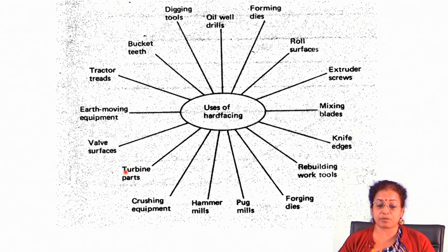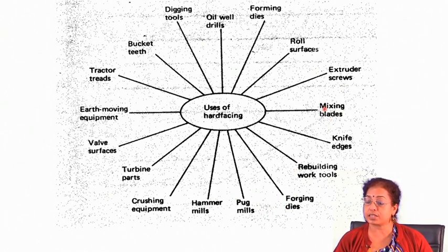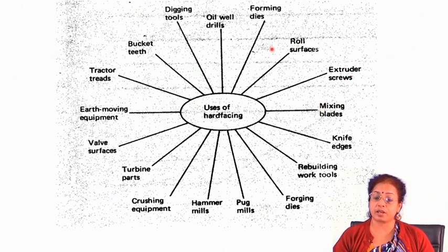For example, hard facing may be applied for coating development on turbine parts, crushing equipment, hammer mills, plug mills, forging dies, rebuilding work tools, knife edges, mixing blades, extruder screws, roll surfaces, and forming dies. Everywhere in these application areas you will find that different types of wear resistance coating are needed.